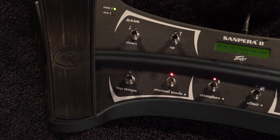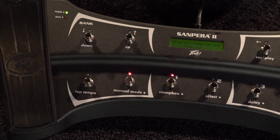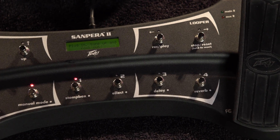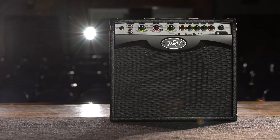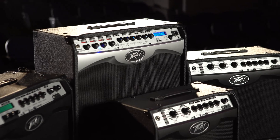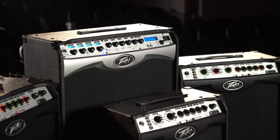The VIP series is the first amplifier designed for electric, acoustic, or even bass guitar. By combining 10 instrument models, 12 stomp box models, and 36 onboard amp models with our exclusive semi-closed back and WYSIWYG controls, the VIP series is the most versatile amp in its class.